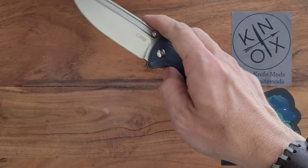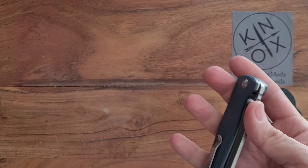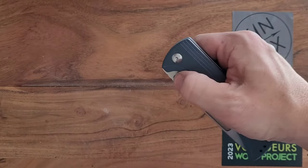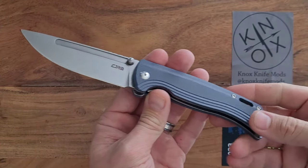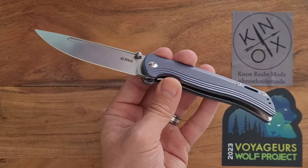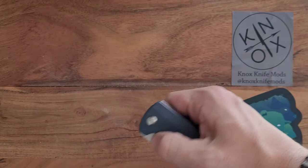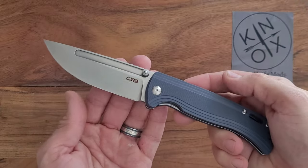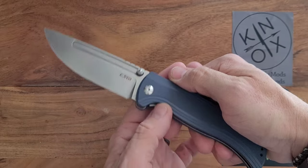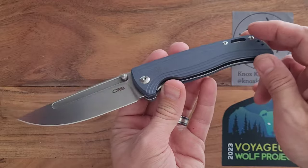It is on ceramic bearings in there — another reason it flies out as well as it does. I'm still kind of on the fence. I understand that washers are easier for maintenance if it's getting really dirty. But ball bearings help it in deployment. I have some that I really like on ball bearings and some that I really like on washers, so I'm not really going to vote on that either way.